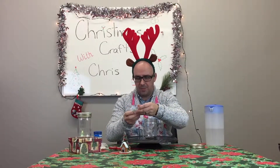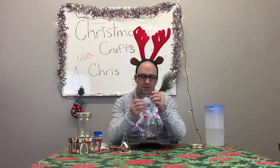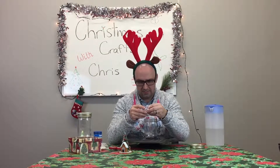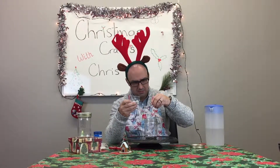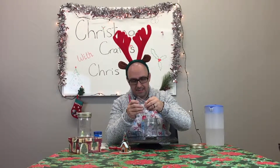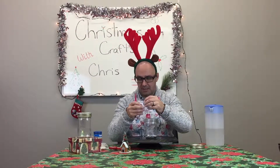And then finally we've got our little package of snowflakes. I don't think I'll put all of them — I think that's going to be a little bit too distracting. So I'm going to put one, two, three, four, five — let's go with six. Six seems like a lucky number.